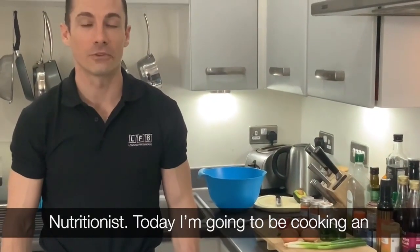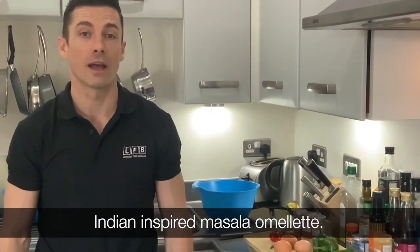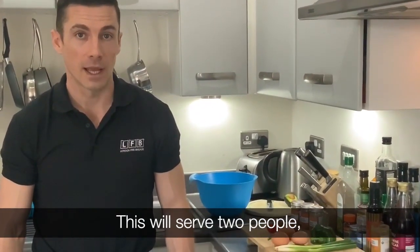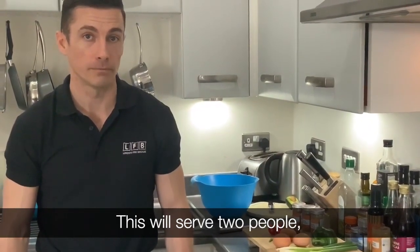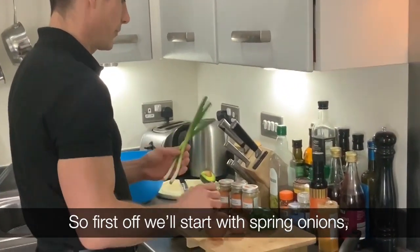Hi everyone, I'm Greg, London Fire and Gate Nutritionist. Today I'm going to be cooking an Indian inspired Masala Omelette. This will serve two people and it's very simple to prepare, very quickly.